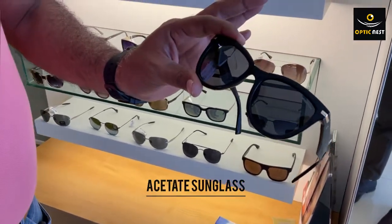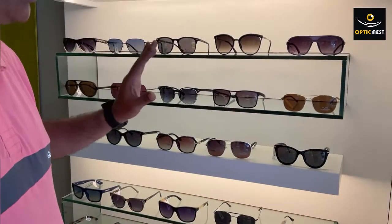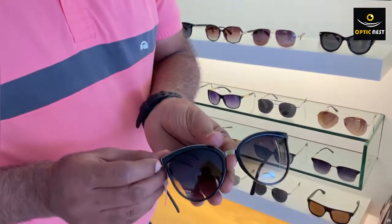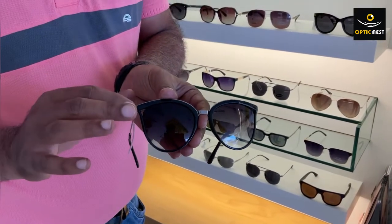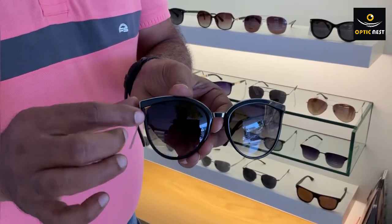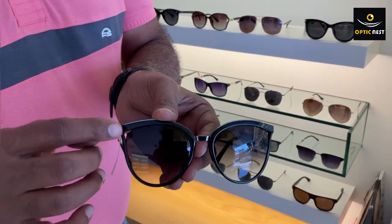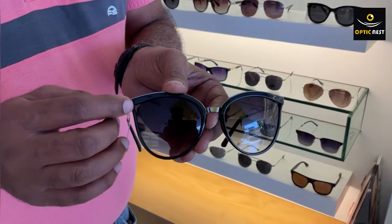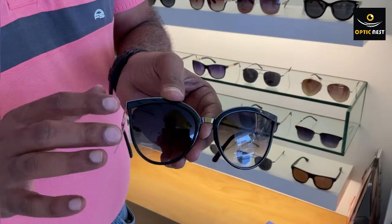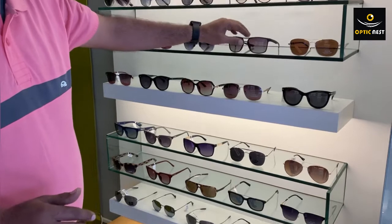Now, there are sunglasses where we cannot make them with power. For example, this particular cat-eye style - we can still make power sunglasses with it, but if you look at the edge and corner there is a gap that cannot be filled. So we don't recommend a power sunglass here because the design is not 100% suitable. You should avoid such designs with gaps at the corners.